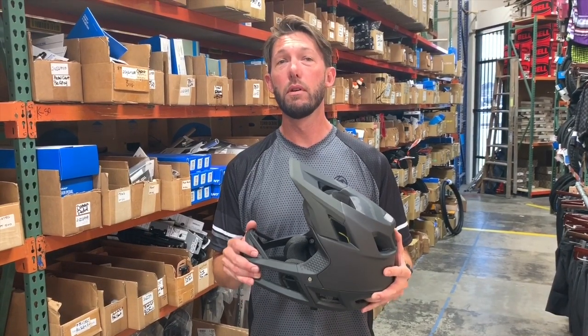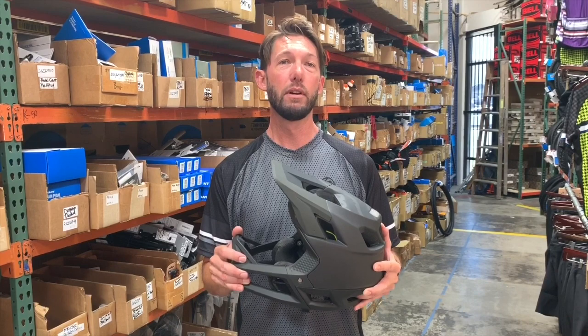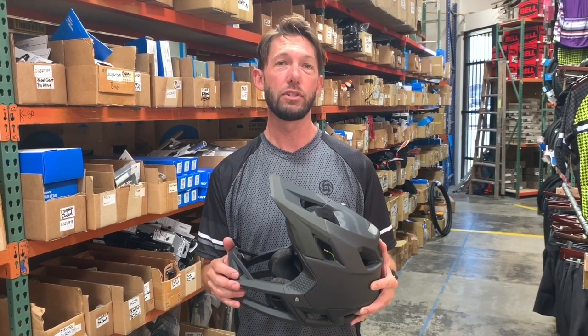I particularly like this helmet when I'm riding Snow Summit Bike Park. It gives me the durability of a DH helmet yet the breathability of a half shell helmet.